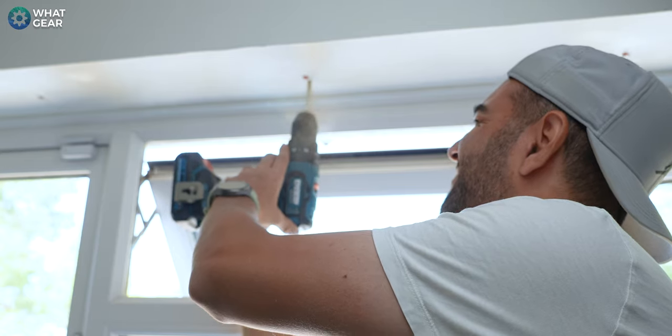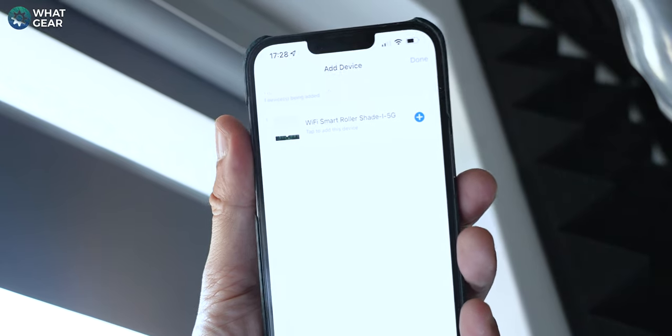So what do I think of the Grey Wind blinds? First of all, I'm impressed with the amount of light they can block out — definitely better than what I was using before. I'll also say the installation process is much easier than expected. Literally a couple of holes, click it on, get your phone out, connect it to the internet, and it's done. Very impressed with that.